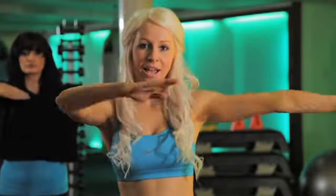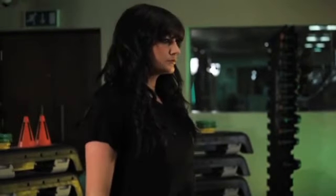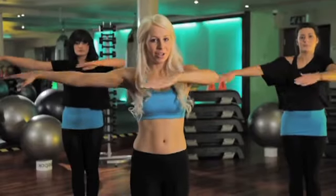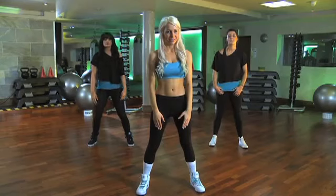We then push our arms to the side — side — slowly travel, leg comes back, two, three, pulse. Let's do that again: to the side, one, two, round, step, pull.